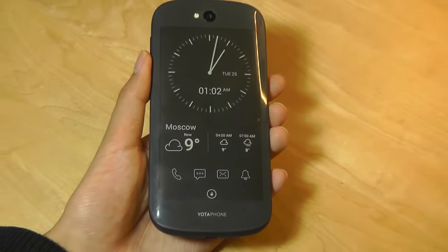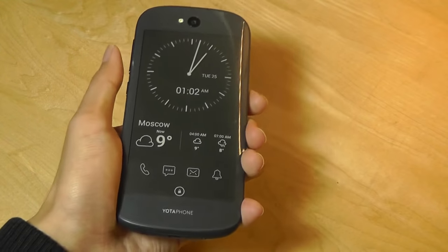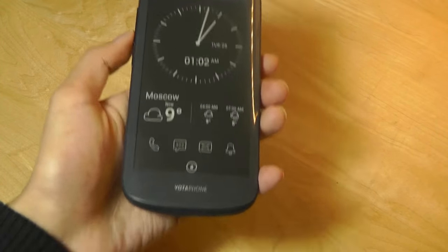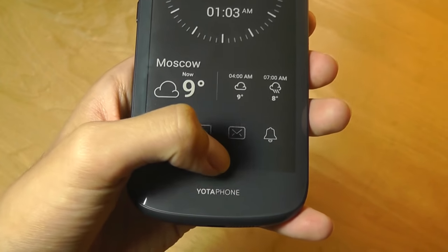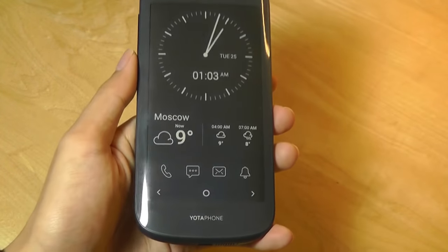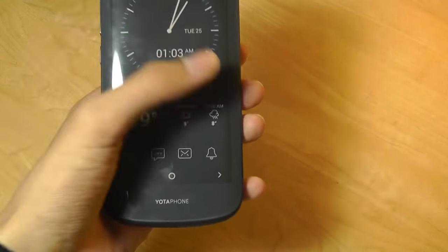By default, using the accelerometers, when you are using the phone with the regular AMOLED screen, the back screen is locked to prevent accidental triggers and touches. When you're ready to use it, simply tap the key down below and drag up slowly. You'll feel a haptic vibration, and now the touchscreen is active. We have the clock here.